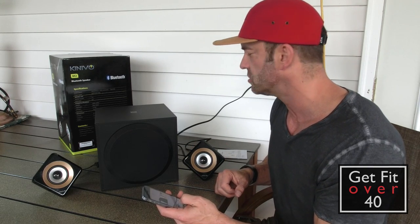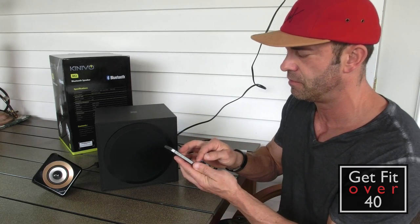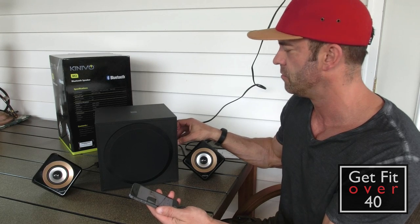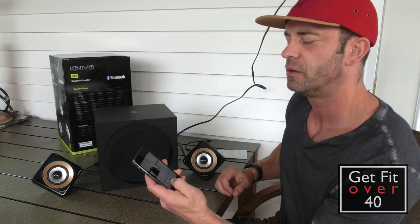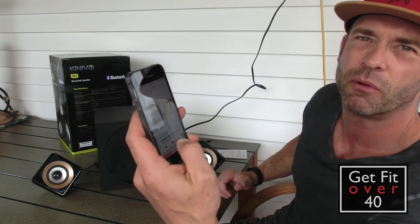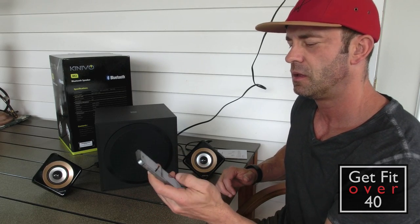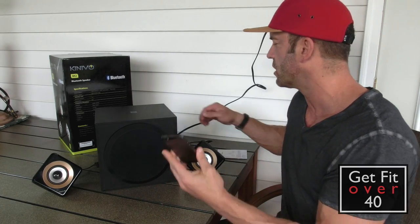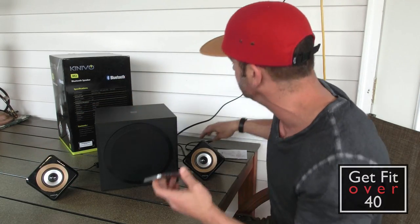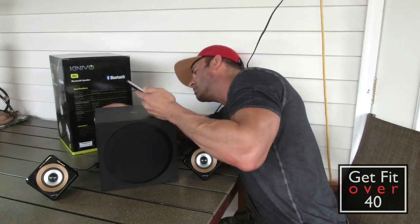I've got some JT here — I'll just cycle through it. You can adjust your volume on your device, so it's like a remote control, which is kind of nice. Now I'm going to plug them into the Line In. I plugged them in and couldn't tell any difference in sound quality between Bluetooth and Line In, so we're just switching it on the back to Line In.